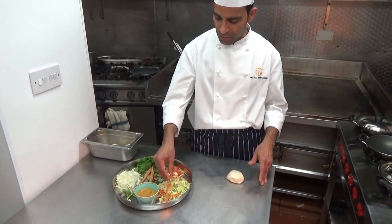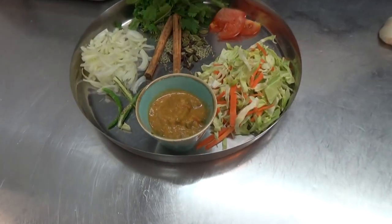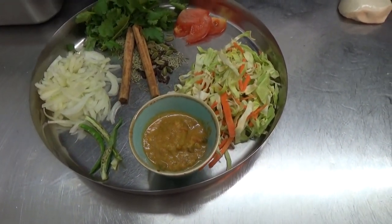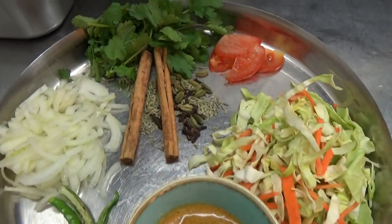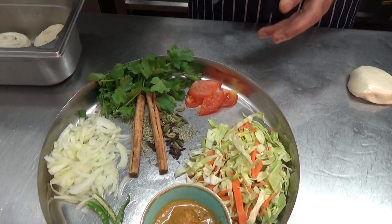Fresh vegetables, freshly sliced cabbage, carrots, vegetable korma. Here we have fresh green chilli, onions, tomatoes, fresh coriander, and Sri Lankan spice mix. We don't buy any of the spice mix in this restaurant — we always make the powder ourselves.